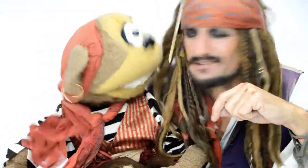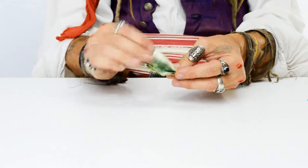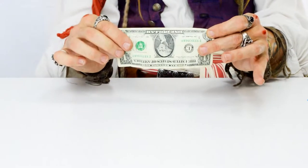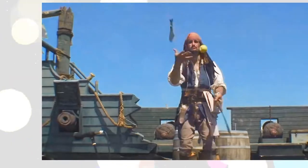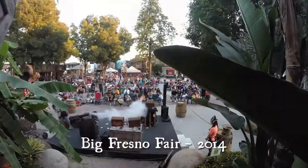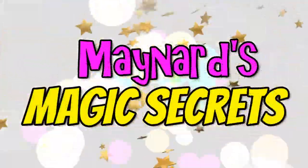What are we gonna learn now, Jack? We're gonna learn a trick with a dollar bill. It's called the Upside-Down Bill. Hey there, I'm Langer the Talkin' Monkey. I perform with Jack's magic shows all over and we're gonna teach you Magic Secrets!